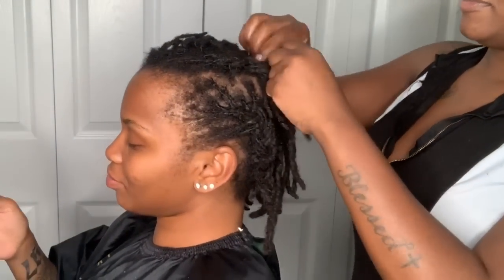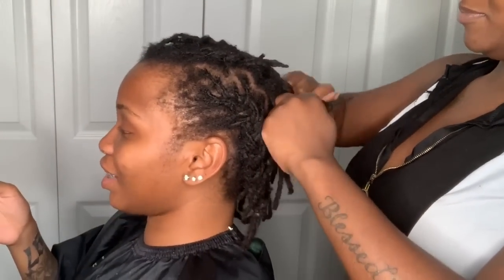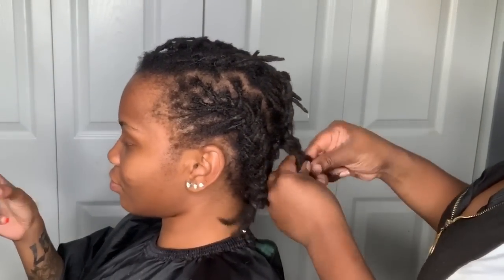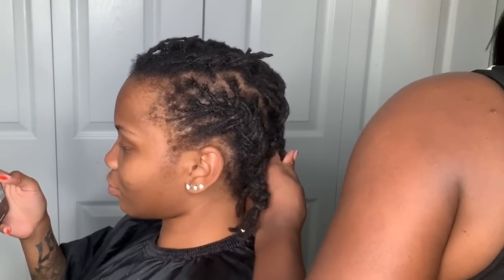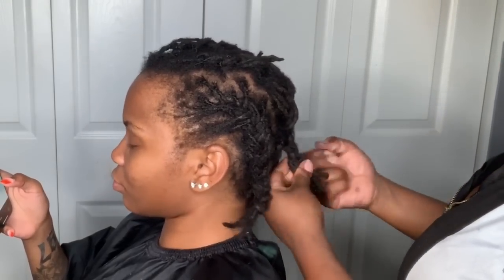The first thing I'm going to do is braid back her locks and secure the ends with a rubber band. I'm only going to do about four underbraids because hers are not that long, so I don't have to do them super small. I will do a tutorial on someone with longer dreads and show you how that goes.